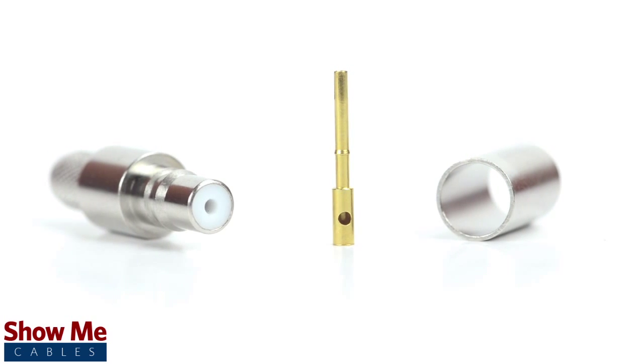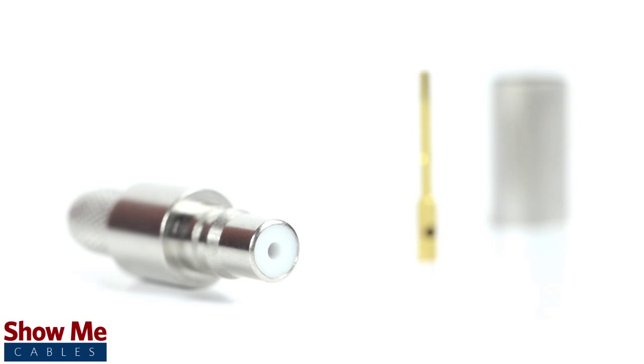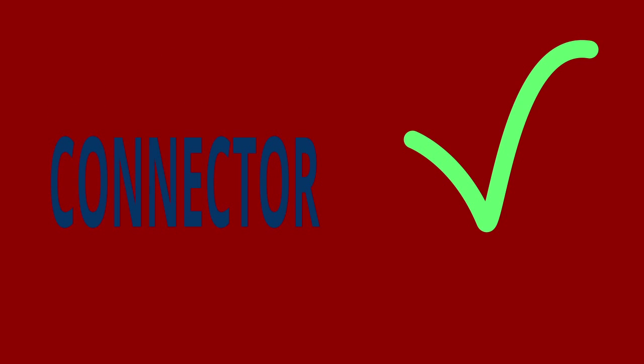For this installation you will need a coax stripper, coax cable, a soldering iron, a crimp tool, and the QMA connector. Keep in mind that you will want to make sure that your coax stripper, crimp tool, and connector match the cable that you are installing.